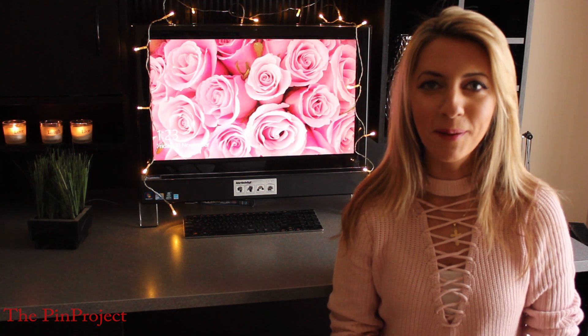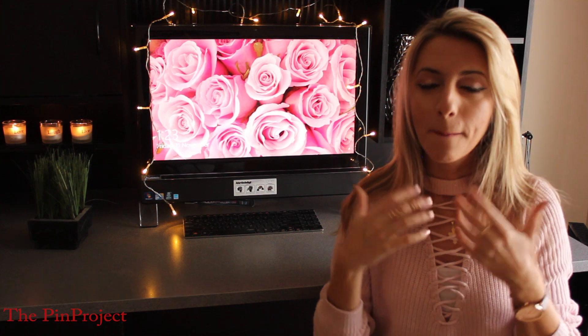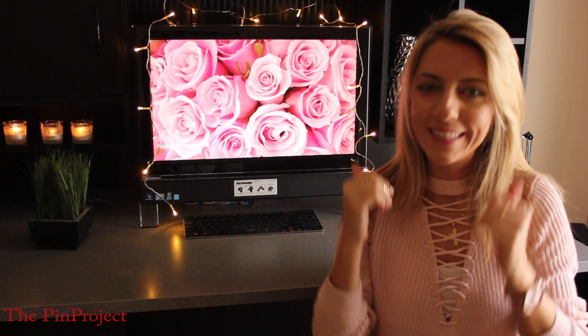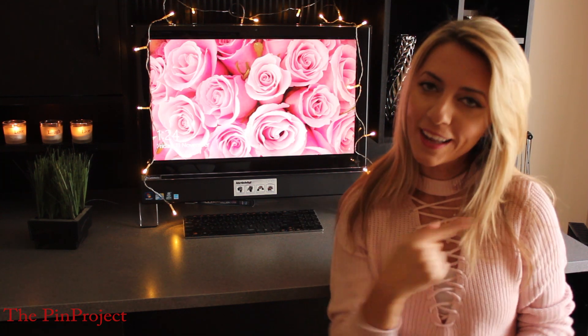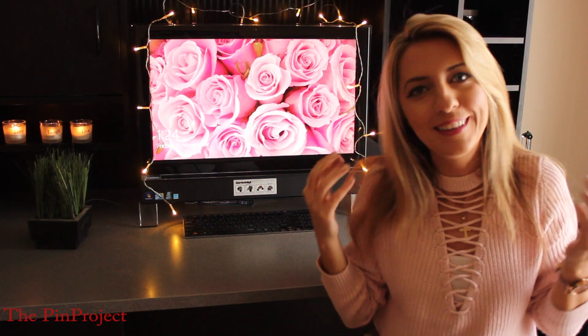Hey everybody and welcome back to The Pin Project! I finally caved in and I want to attempt these mirror cakes and galaxy cakes that I've seen everywhere on Pinterest, so it's time to truly put it to the test. Except this time I've put a little bit of a twist to it and I'm going to be doing donut galaxy cakes. Check it out with me, let's find out if it's going to work — fingers crossed!